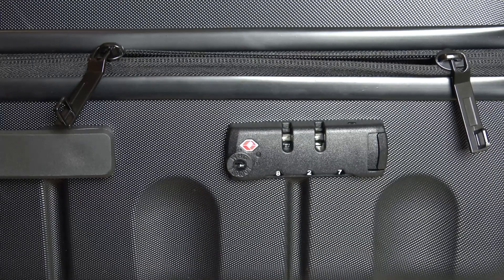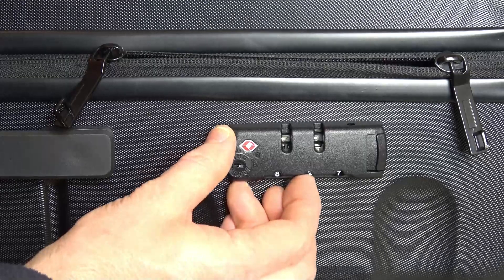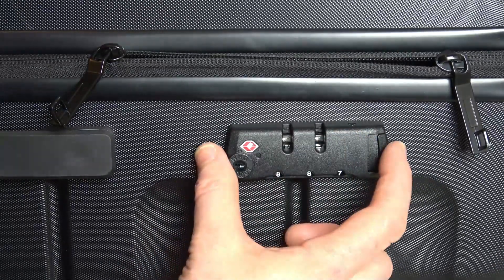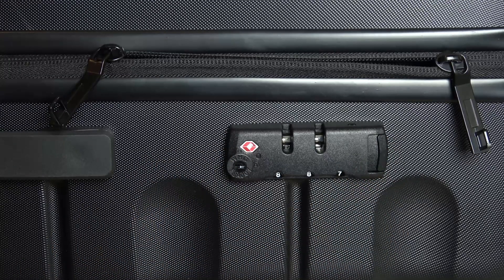But if you want to do it again to something else, you just press in here and then you can change it to whatever you want to change it to. So for example, 8-8-7 — press this, that pops up. Now that is our new unlock code. Thanks for watching.